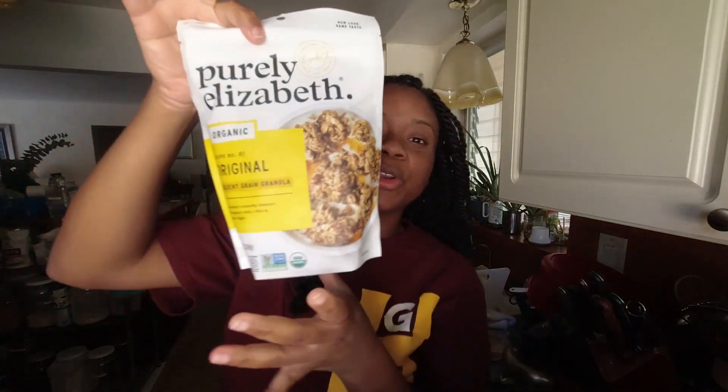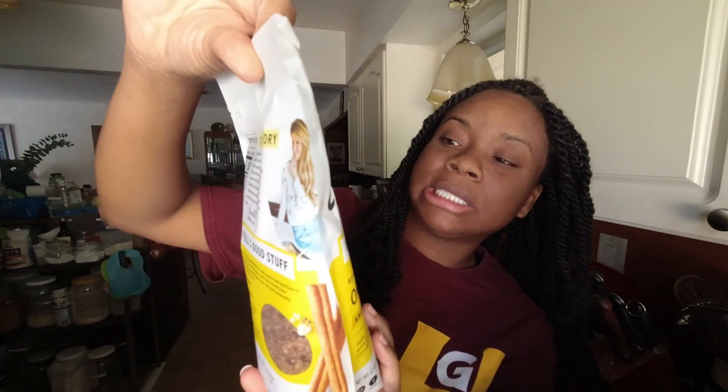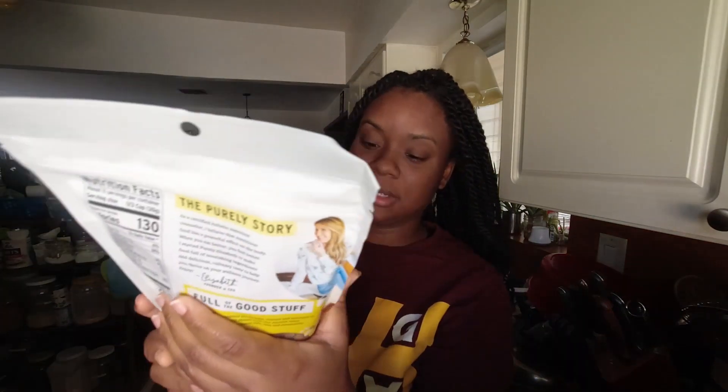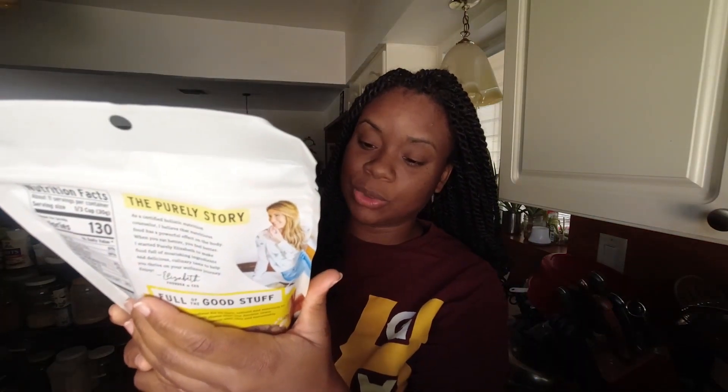We use it like a granola but it's not so sweet — we like it for the crunch. What we add for the granola is Purely Elizabeth's organic ancient grain granola — delicious. It has coconut, organic quinoa flakes, organic chia seeds, organic cinnamon — all that good stuff. It's salty, sweet, crunchy clusters with organic oats, chia, and coconut sugar. Delicious.